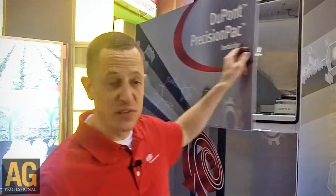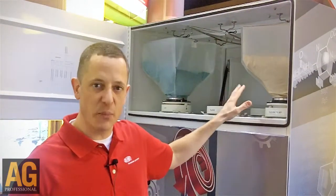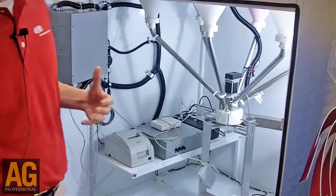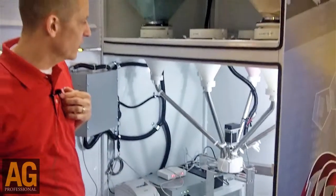It's really pretty unique. Up on top here, we have basically locations to put up to six different products, and then based off of what a grower is going to plant, what he's going to rotate to, and some of the weed control issues he may be having, we can create a custom blend in order to address those problems field by field.